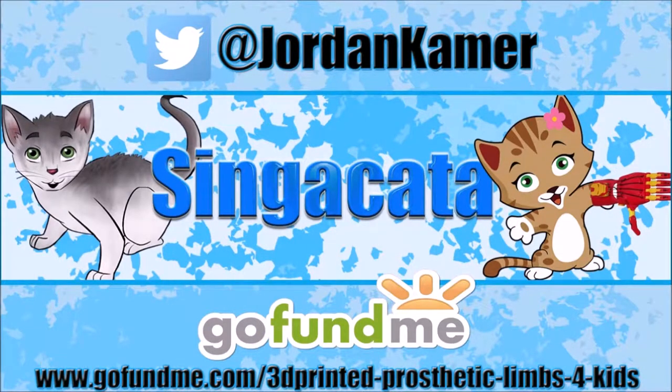Be sure to follow my Twitter and check out my GoFundMe campaign to help raise money to 3D print prosthetic limbs for kids. Links in the description below.